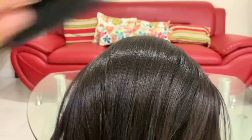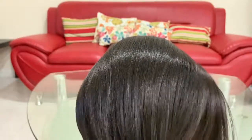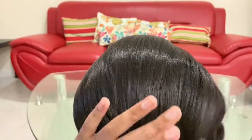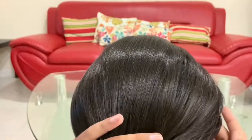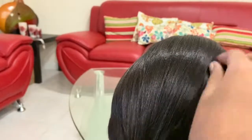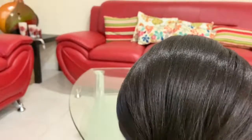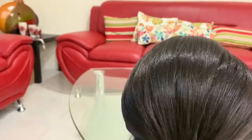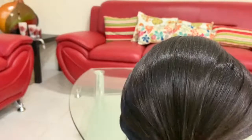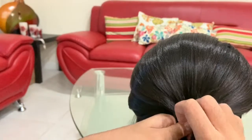Go to the back of the head and smooth the hair out again, moving it back. Gather the hair and make sure you go to the ends of the sock too. Cover any areas where the sock is showing so you can't see the hair padding underneath.